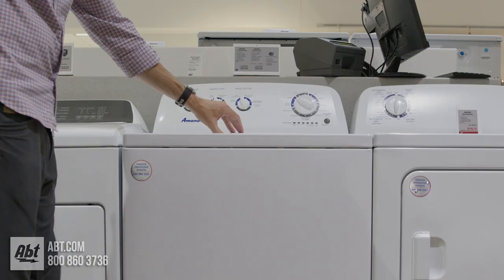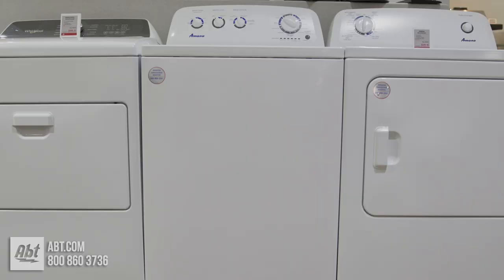To learn more about washers, check us out at app.com or visit our showroom located at 1200 North Milwaukee Avenue in Glenview, Illinois.